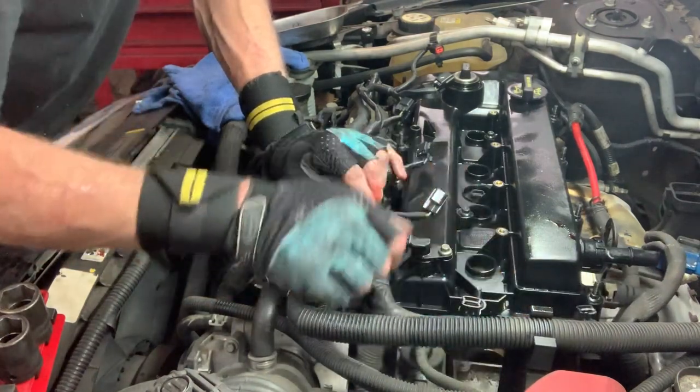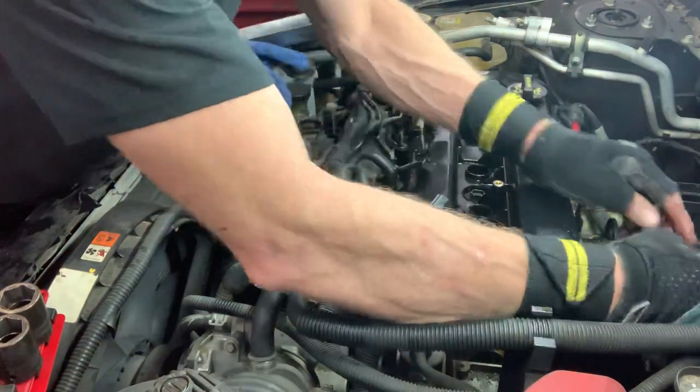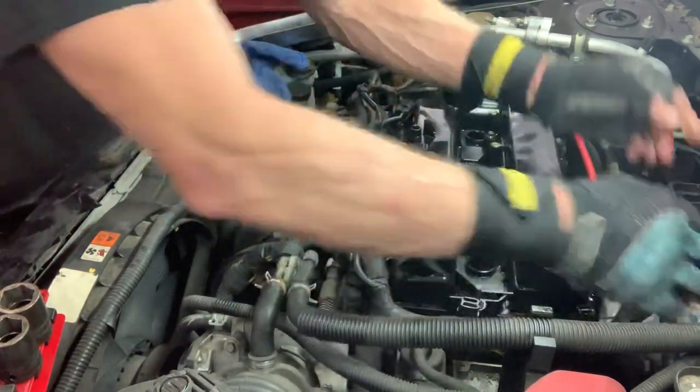This right here — remember that. Tube to the back, clip it in.